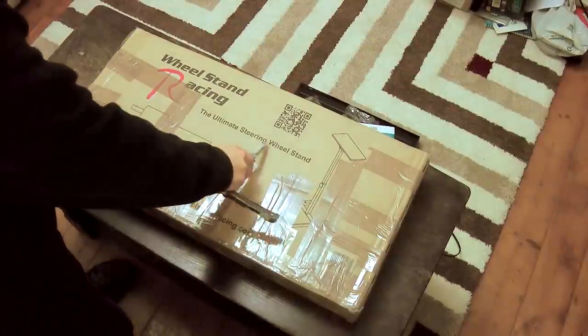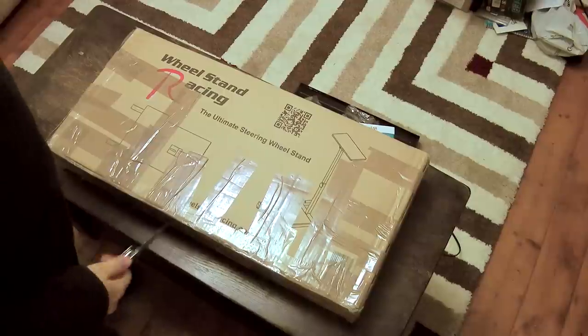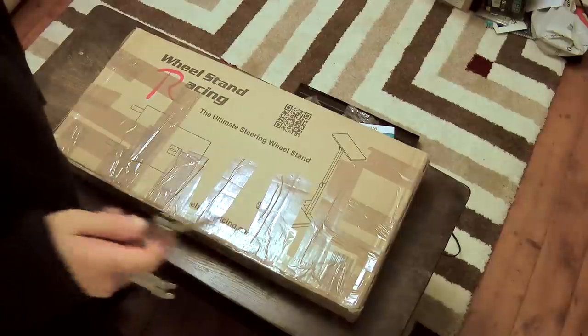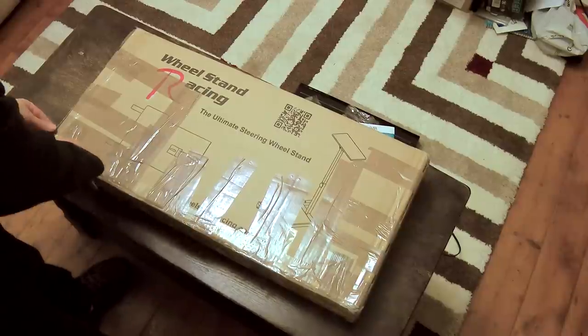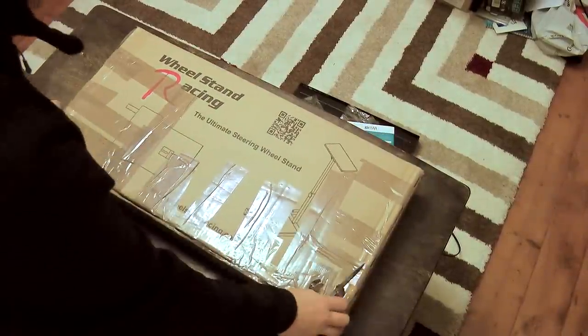It's called the Ultimate Steering Wheel Stand and it's not a wheel stand pro, just so you know that. And I picked it up off eBay — someone was selling one — and I just thought it's cheap enough, get it. Checked out some reviews on Amazon and they seem pretty favourable.